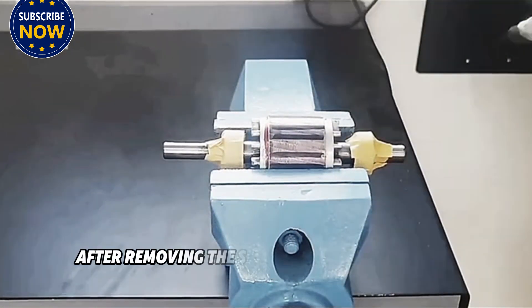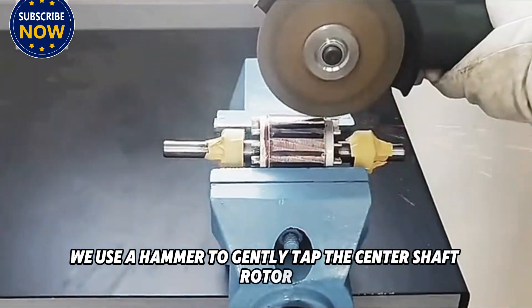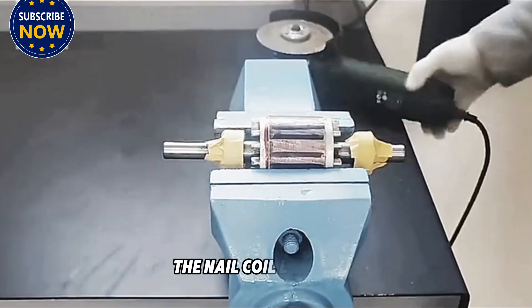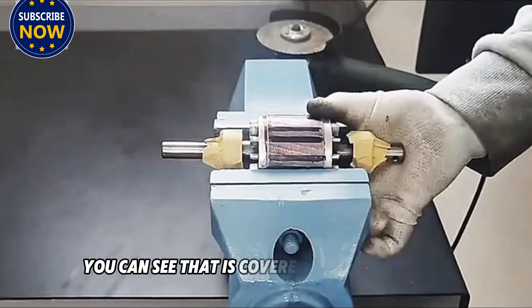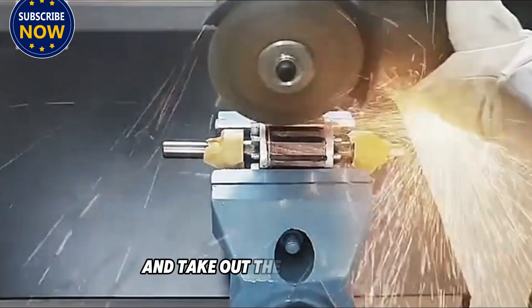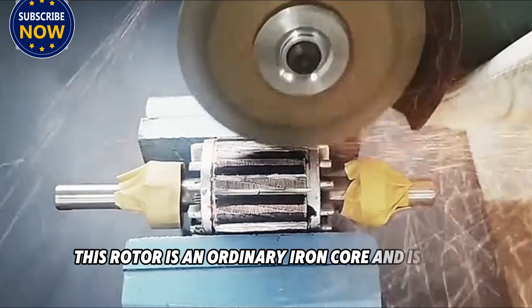After removing the screws that fix the motor casing, we use a hammer to gently tap the center shaft rotor and take it off. After the rotor is removed, the coil is exposed — you can see that it is covered with copper wire. Now we continue to disassemble and take out the entire rotor. This rotor is an ordinary iron core and is not magnetic.